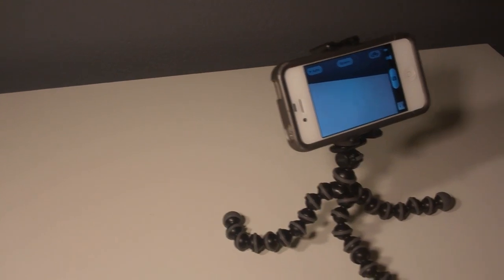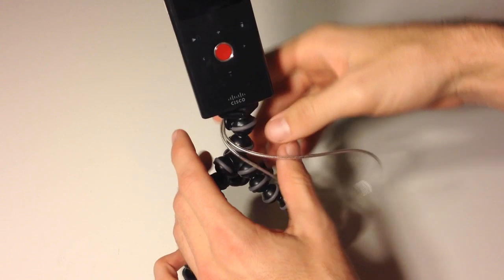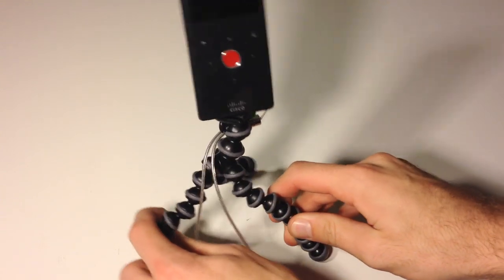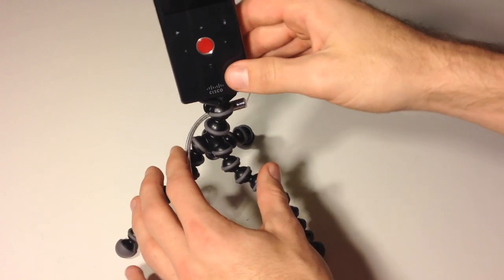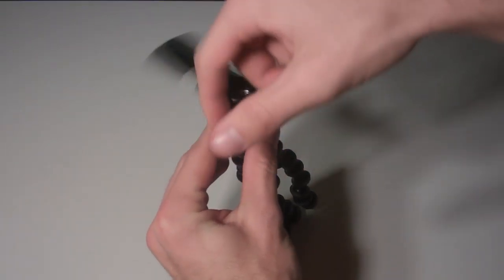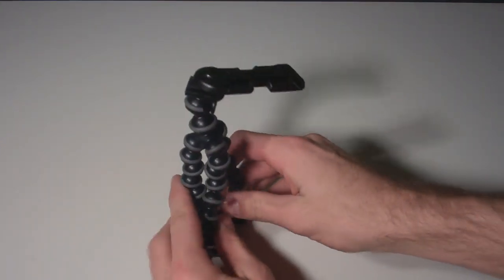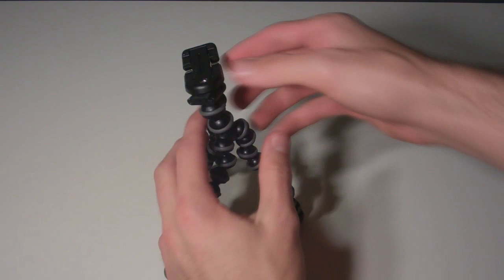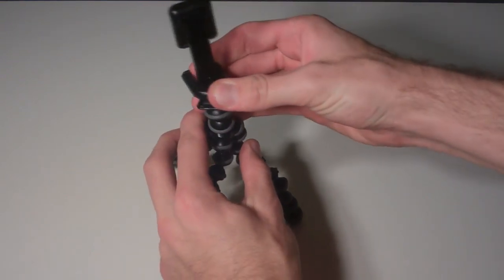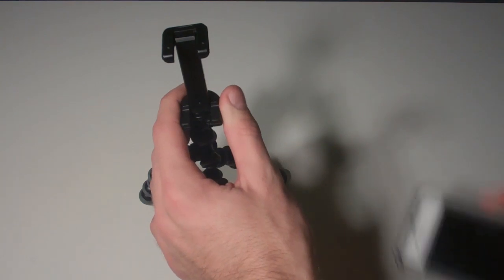Available for $29.95 through Joby's online store, you receive their signature GorillaPod stand along with their new GripTight attachment. The GorillaPod stand will allow you to mount any standard camera or vlog cam — as you can see here I have hooked it up to my flip cam. The attachment screws easily into the top of the tripod, as well as any other tripod for that matter. I use it with my standard full size tripod, and it folds up to hold your smartphone. The GorillaPod GripTight combo is great for vlogging or recording things on a desk or other surface.